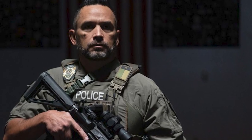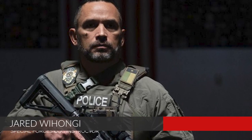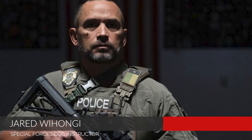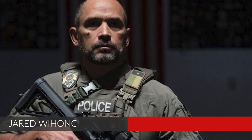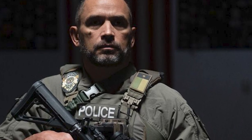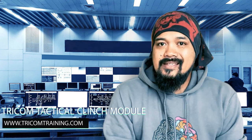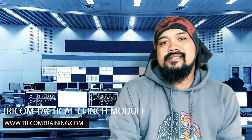The video I'm about to show you is one of the introductory videos of the Tricom Tactical Clinch Module, taught by a dude with over 20 years of law enforcement experience — some of that as a SWAT operator and some as an academy instructor. Some of you might already know Jared Weehungi, who is one of the most sought-after special forces CQC instructors on the planet. The full course is available — I'll put a link in the description — but they're only making it available for five days and it won't likely be released for some time after that.